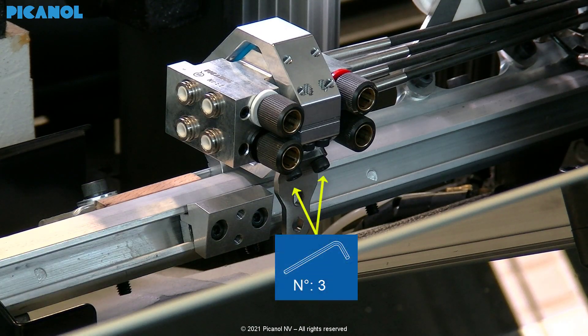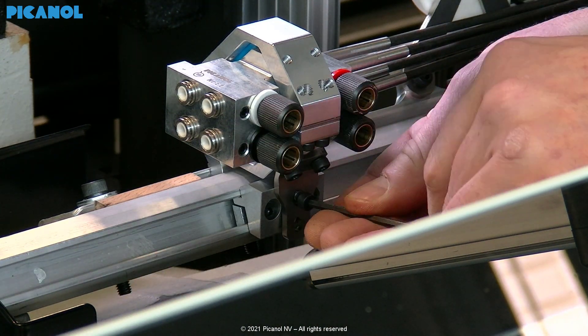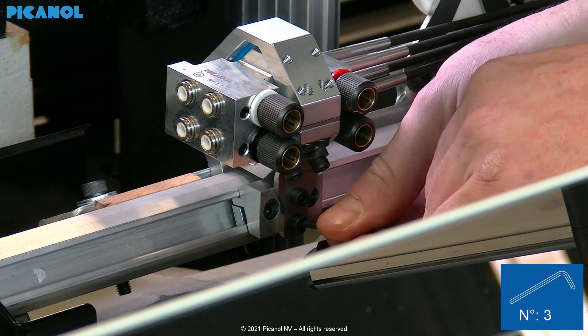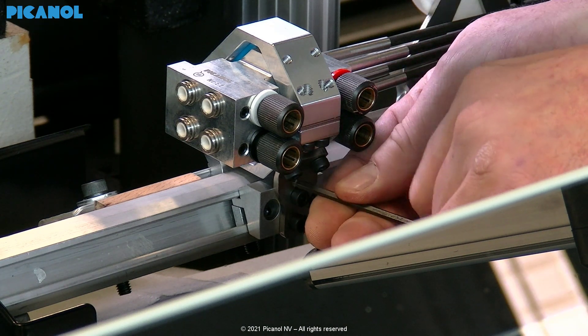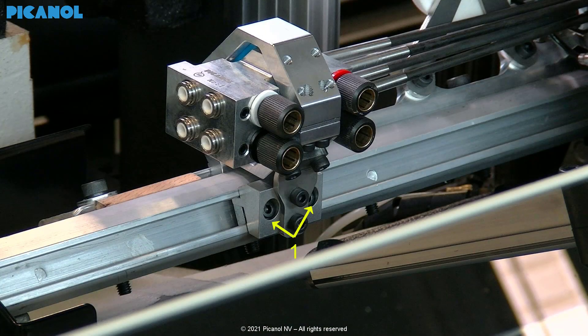Loosen the two bolts, then place the two bolts and hand tighten them. Tighten first the two bolts of the clamp on the slide, then the two on the movable main nozzle, and then the two bolts of the clamp.